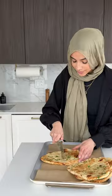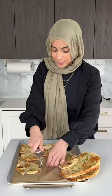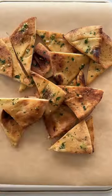For the garlic naan, I have a recipe on the blog for it, or you can use store-bought. We're just gonna cut it into little triangles to replicate tortilla chips and then bake them until crispy.